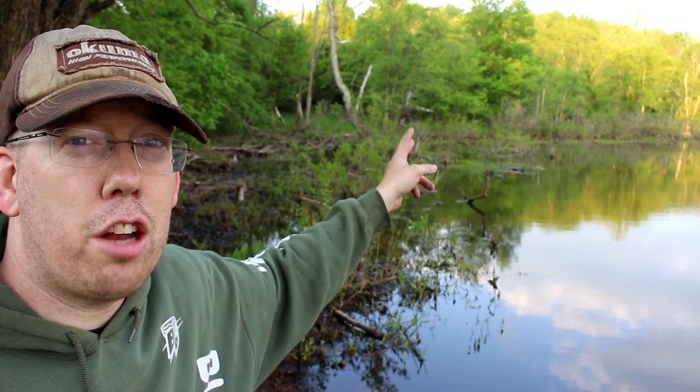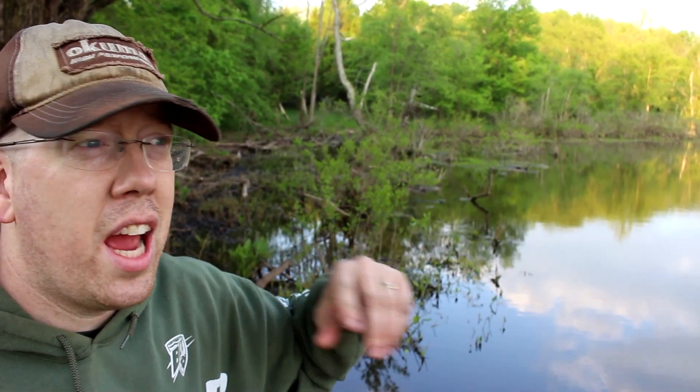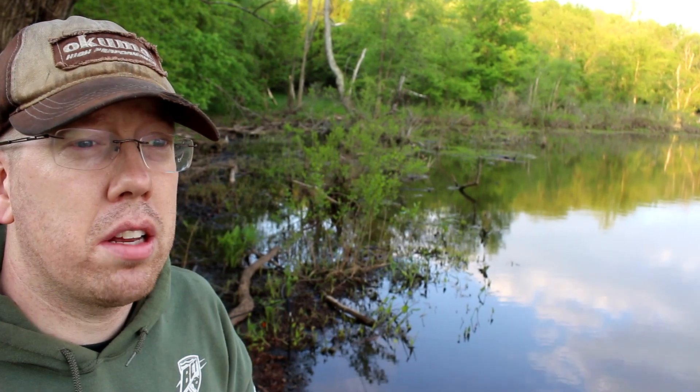Apparently the spawn has already started because I just saw two carp spawning over there. They get up into the flooded brush and emergent vegetation and they start thrashing around — you'll see carp in like one foot of water just freaking out. You can definitely still catch carp during the spawn because not all of them are spawning at the same time.